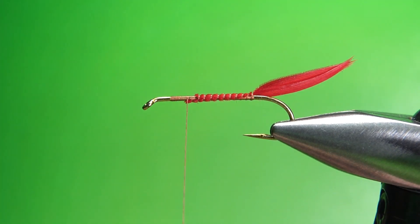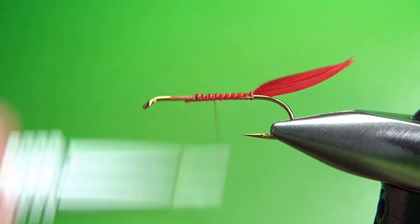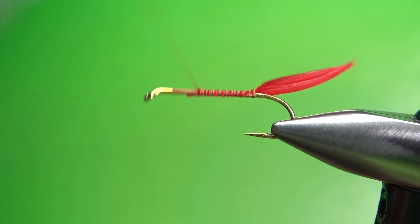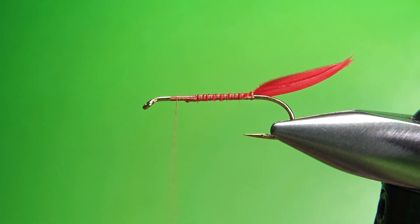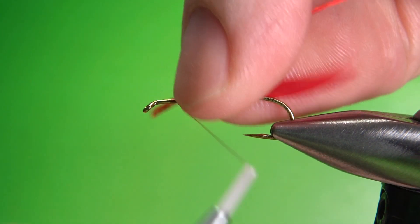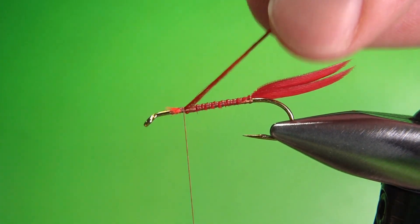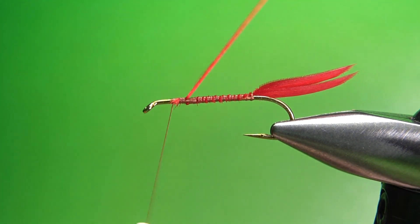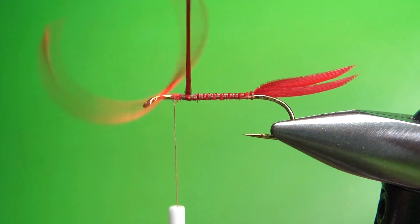Take some tighter wraps going back to really bind this in, then take the thread back up to the front where we're going to catch in the red floss for the body. Just some standard red floss right here. Catch it in up here where we're going to tie in the wing. If you have a rotary vise, this is a good time to use it. If not, just take your time and put a smooth base down. Take it all the way down and all the way back to the front.